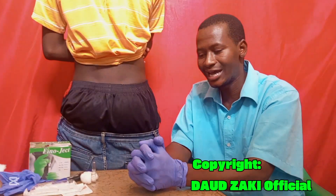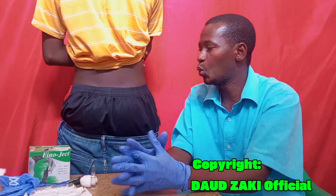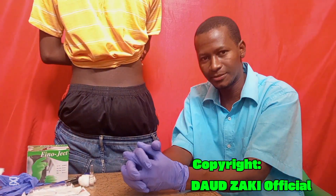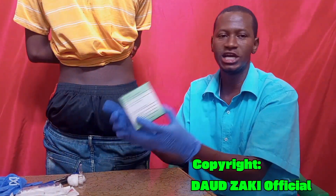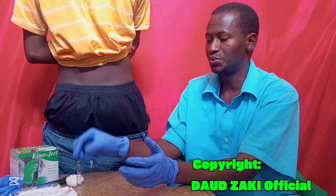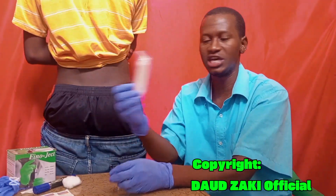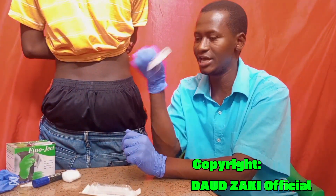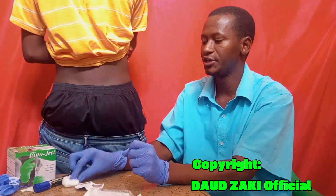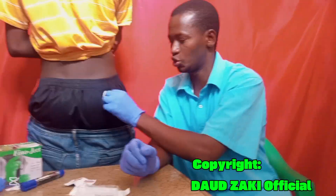Before you start, make sure you wear gloves to maintain hygiene and avoid cross-contamination between yourself and the patient. Gather all required supplies: a 21-gauge needle, a medication ampoule, a syringe, alcoholic swabs to clean the injection site, and cotton wool to apply pressure after the shot.